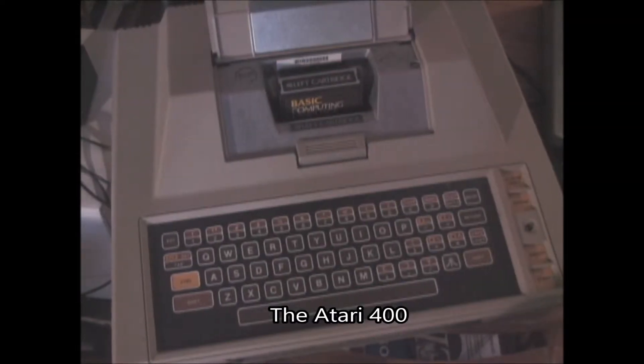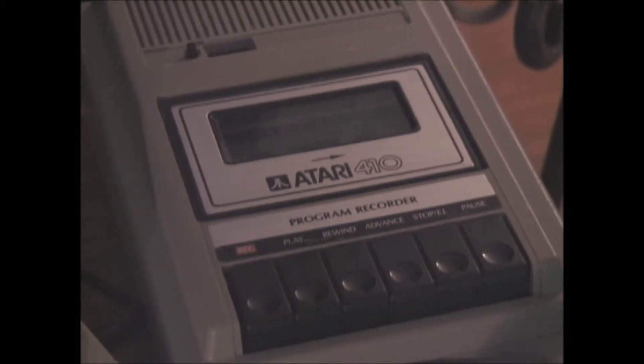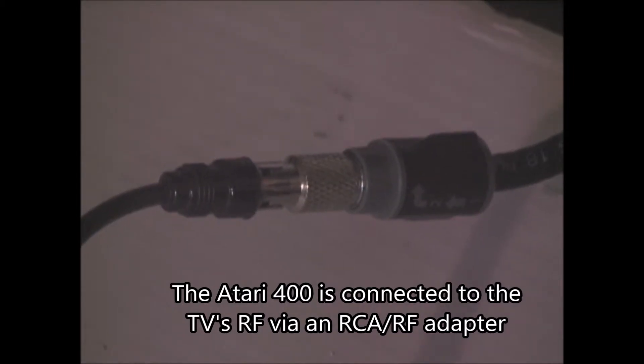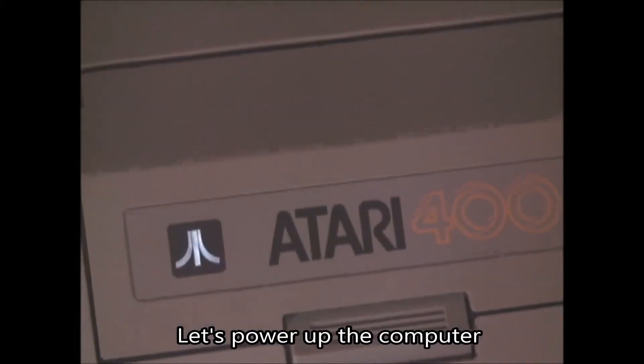The Atari 400 and the Atari 410 Program Recorder. The Atari 400 is connected to the TV's RF via an RCA RF adapter. Let's power up the computer.